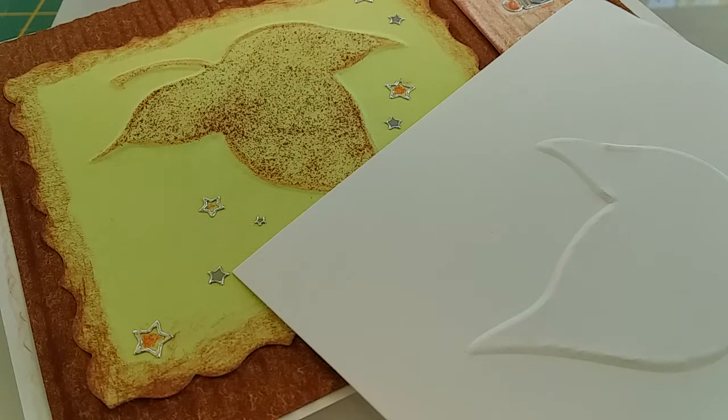Hi there everybody, today I'd like to show you a technique called blind embossing. This is particularly useful to know about when you want to emboss a piece of card but you don't have an embossing machine, or perhaps you don't have that specific embossing folder. You might find an object at home and think, gosh, that would be a nice design.